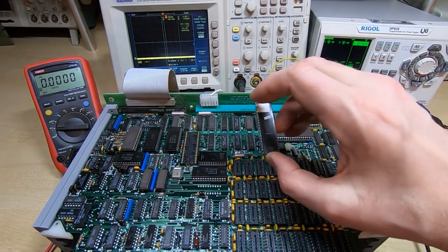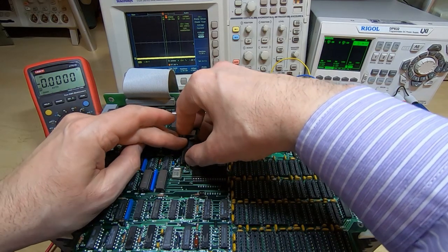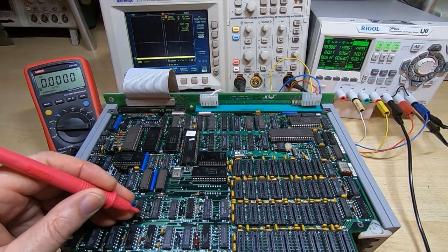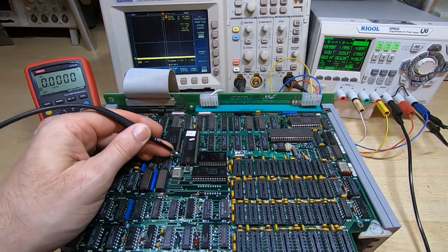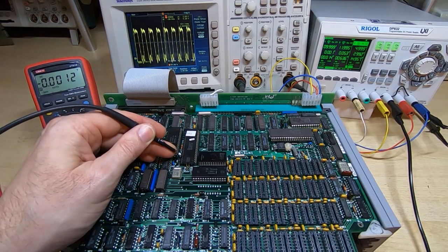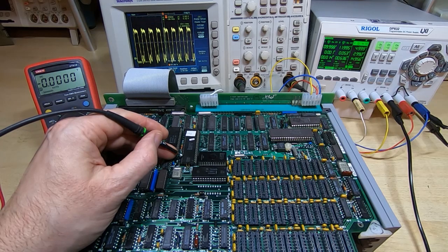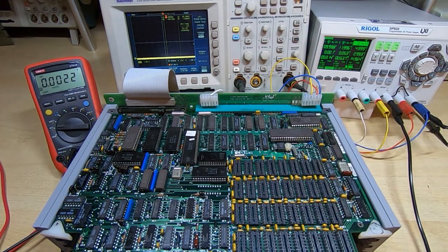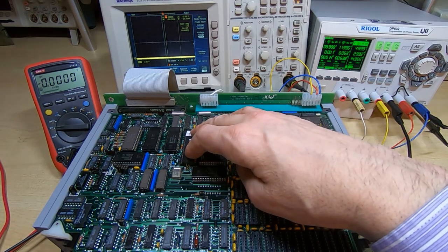We'll get the processor fitted and then see if there's a clock being generated and whether there are any signals on the board. Slightly over 3 amps, 4.8 volts. We'll check to see if we're getting a clock on the processor - which we are. That's very promising. It's showing four megahertz - it's an eight megahertz crystal and the clock internally in this processor is divided by two, so that's exactly what we'd expect to see.